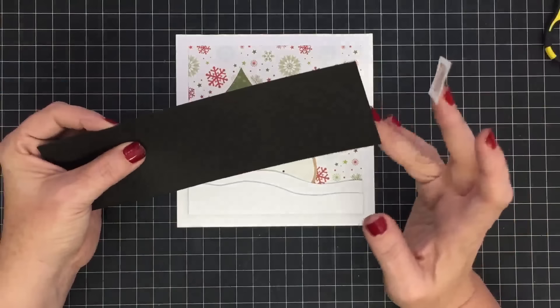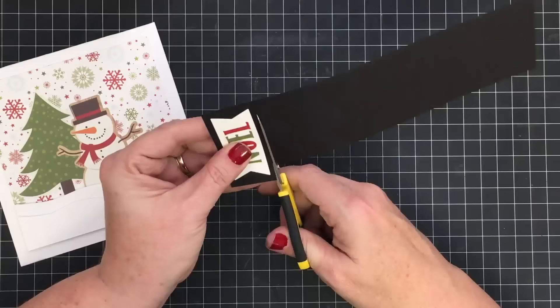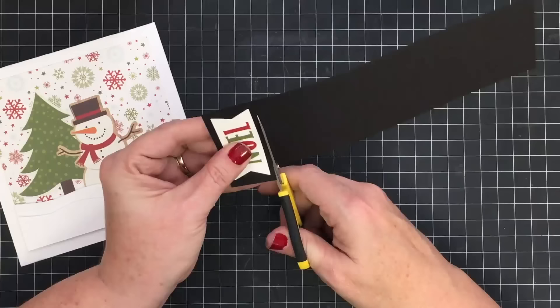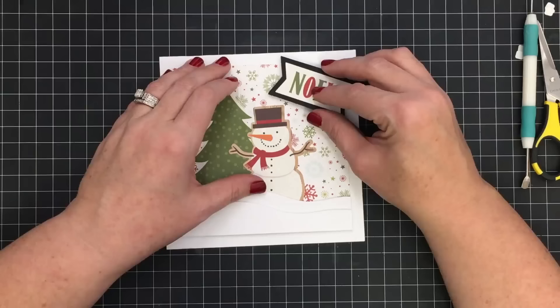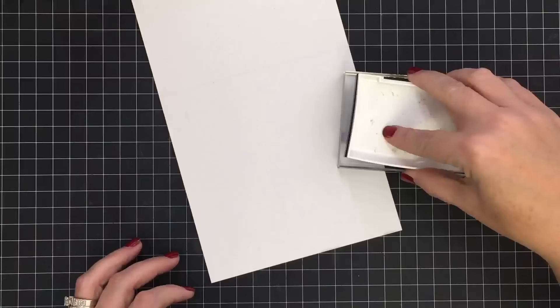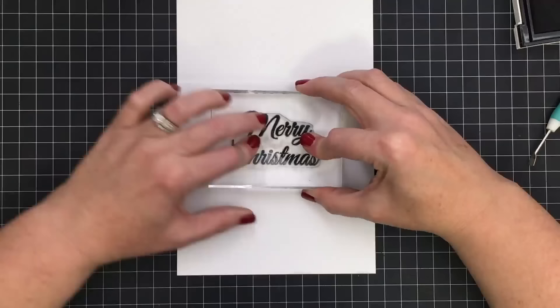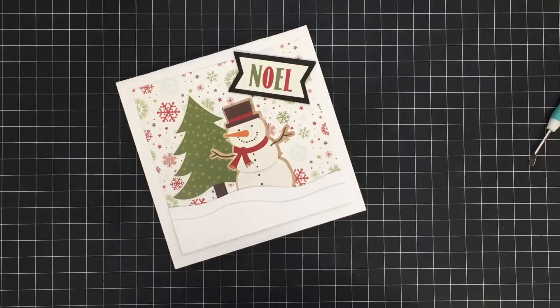I held on to some black cardstock scraps from making earlier mats, and I found a 'Noel' sticker on the sticker pack — super cute. I'm sticking it down to the black piece and trimming it out with roughly an eighth of an inch all around. This little 'Noel' element goes up here kind of on and off the mat. Then I'm going back to my Merry Christmas stamp set — from Celebrate the Season — and stamping 'Merry Christmas' on the inside. So now the inside of the card is stamped and the outside is built.